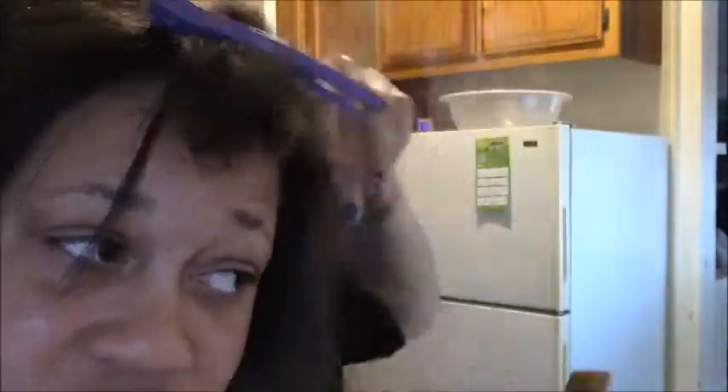And I am pressing my hair in my kitchen because I do not have an actual pressing comb stove. So I just use my actual stove — we're going old-fashioned with this — and I use that to press my hair.